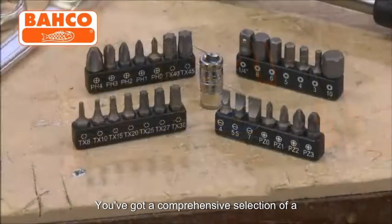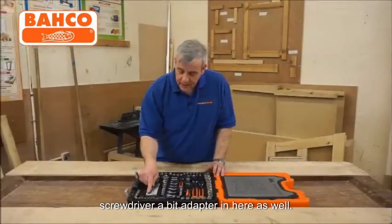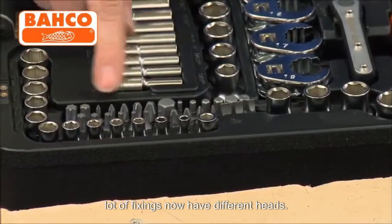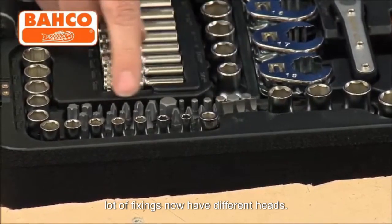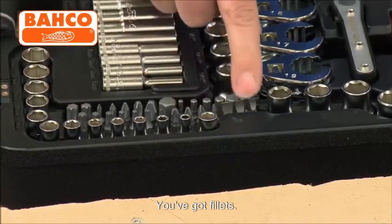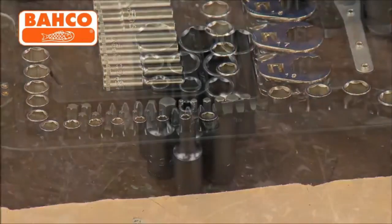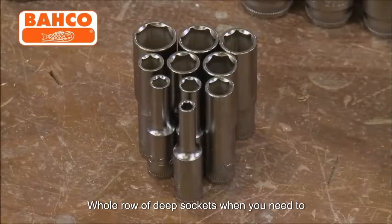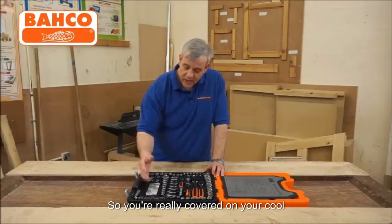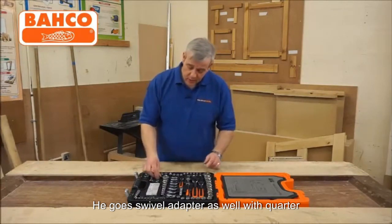You've got a comprehensive selection of assorted screwdriver bits, because there's a screwdriver bit adapter in here as well. A lot of automotive and engineering fixings now have different heads — so you've got Torx, which are becoming ever more popular, Phillips, Slotted, Hexagon right up to big sizes, and Posidrive. A whole row of deep sockets for when you need to get into a recess, quarter inch drive — so you're really covered on your quarter inch. You've got a swivel adapter as well with quarter inch.